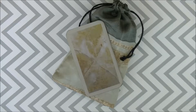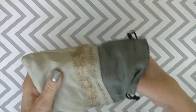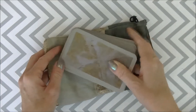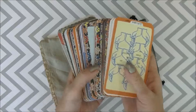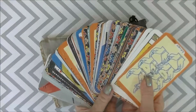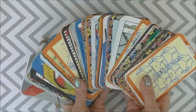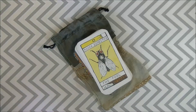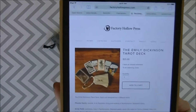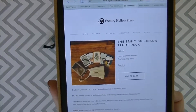Hey hey friends! Today I've got the Emily Dickinson Tarot and I wanted to offer you a quick walkthrough. I received it in a trade and it didn't come with a box, but I had this bag that matches the backs really nicely. It's still available for order at $25 and it's by Factory Hollow Press.